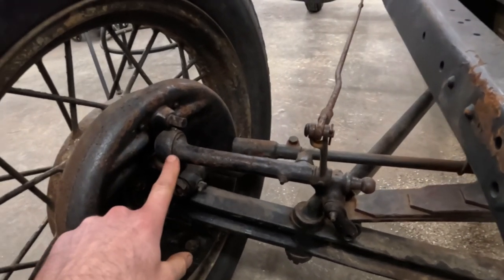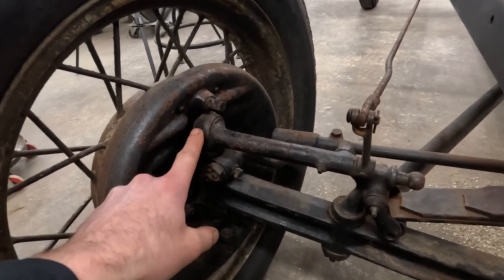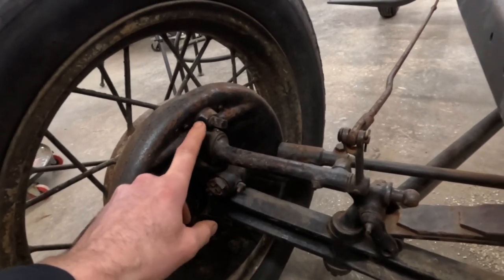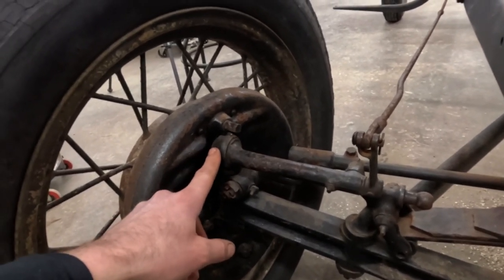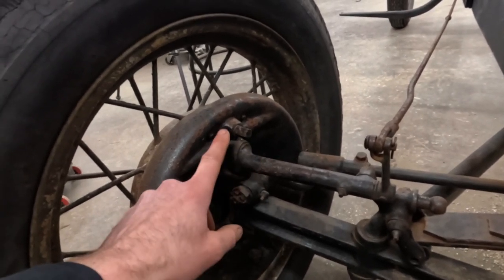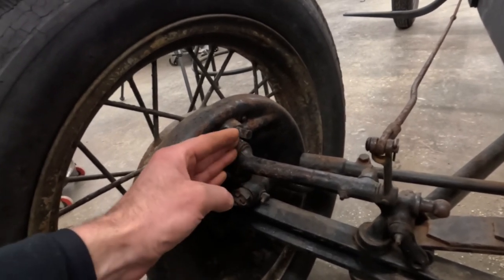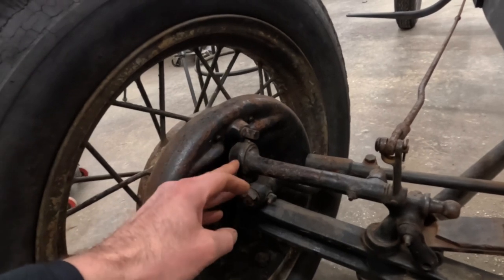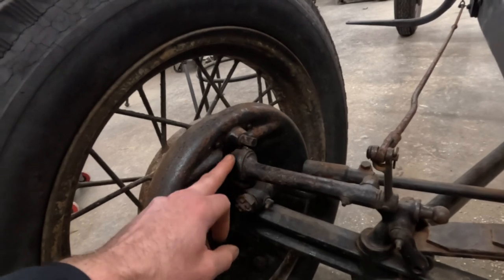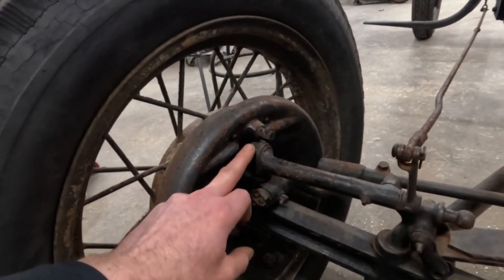There's a shaft that runs inside of here and into the top of your kingpin. These are interesting kingpins because they have a dome on the top where it sits into. They used this style of kingpin right up through 1936, however they were different across years. Model A's are one way; 32 to 34 are different because the face has a slight angle to it; and 35 and 36 are also different — I believe it's a smaller dome.